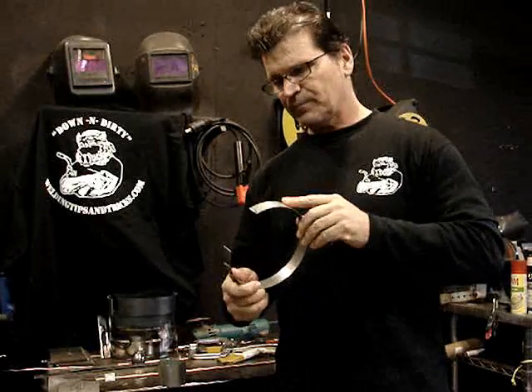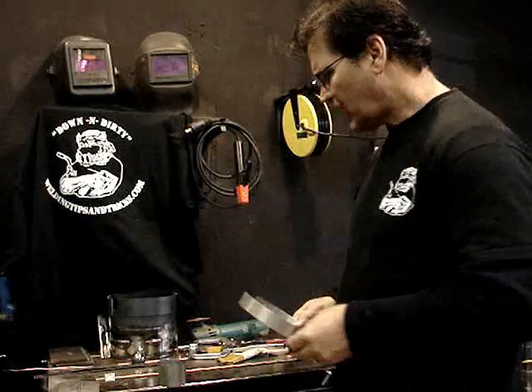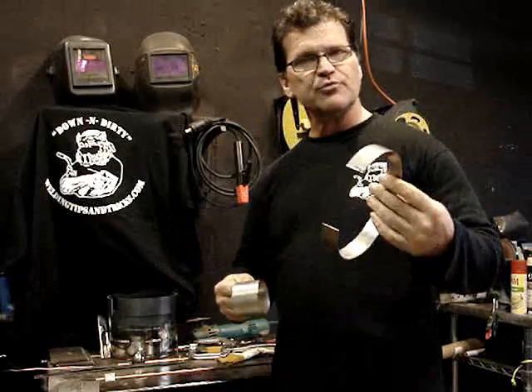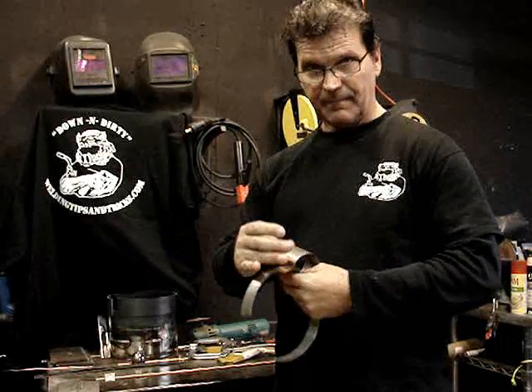The stress isn't locked into it anymore. That's what makes cold-worked metal stronger and harder — there's stress locked into it, and it's fighting each other, making it stiffer and stronger. So we've got 304 stainless and 301 stainless. The difference? 304: not magnetic. 301: magnetic.